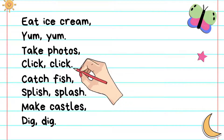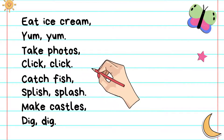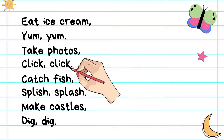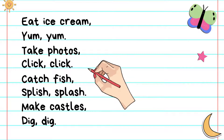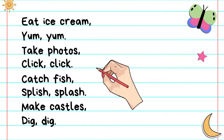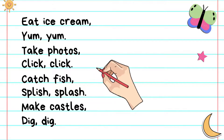So after this, you're going to copy the chant in your book. Make sure when you copy the chant, you write line by line. The first one, we begin with a capital letter and we put a comma. Then we go to the next line. We begin with a capital letter and end with a full stop. Start again with a capital letter: take photos, comma, click, click, full stop. You continue to the bottom of your page.